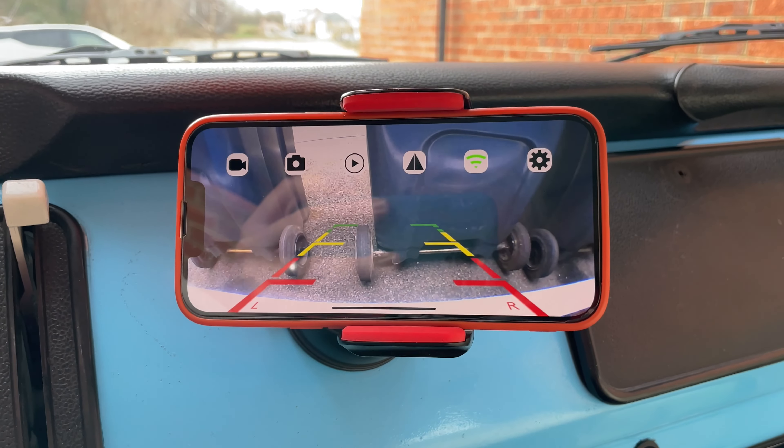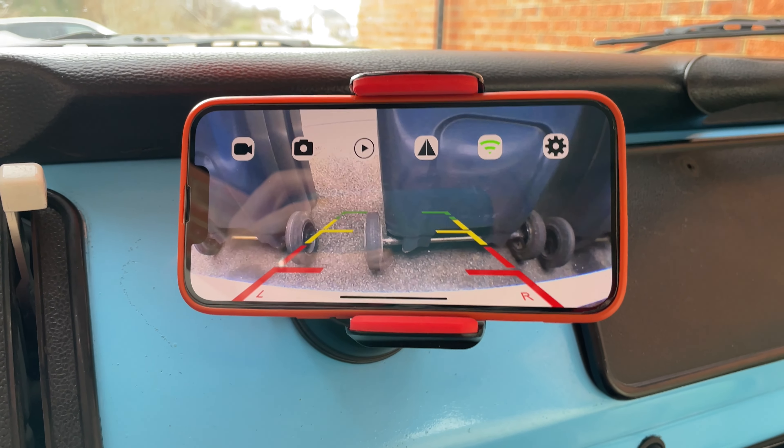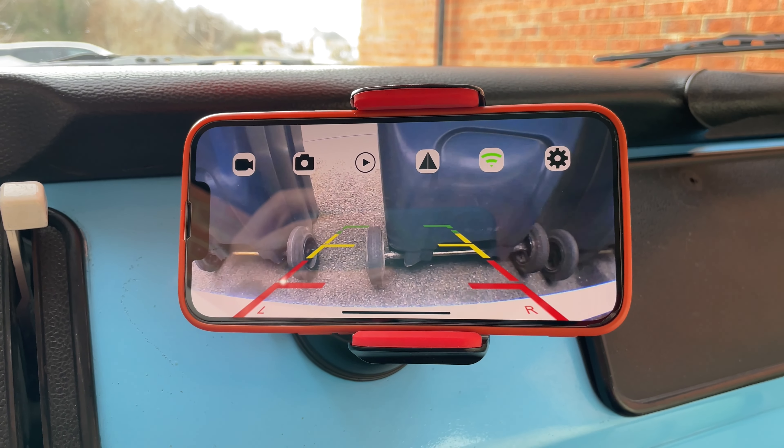No issues with battery drain, and it's helped me park the van in a car park this morning and also backing up into my driveway — I'll show you. There you go. Bins again as target practice, but I've managed to park right up close to them, haven't hit them, and it wasn't that jerky coming back.